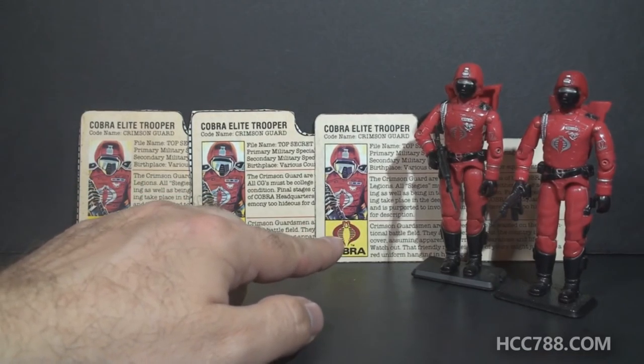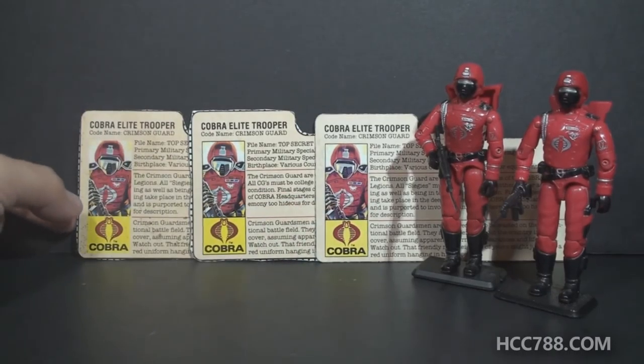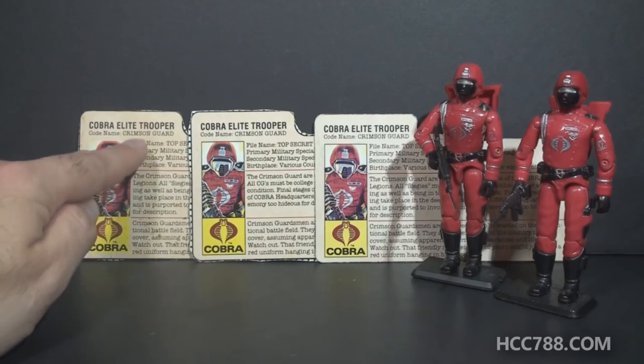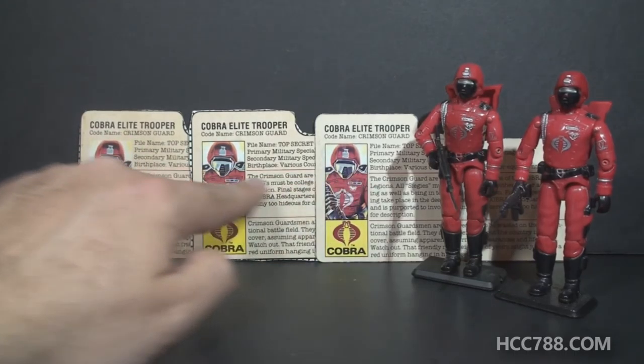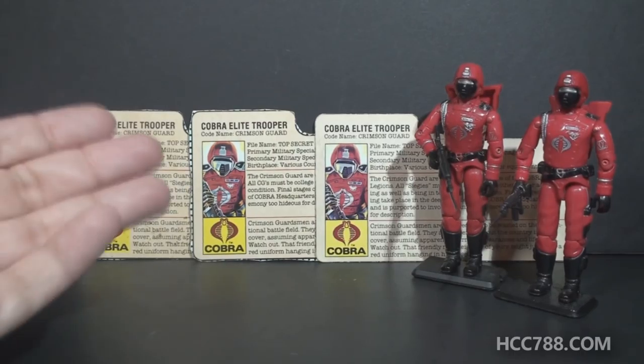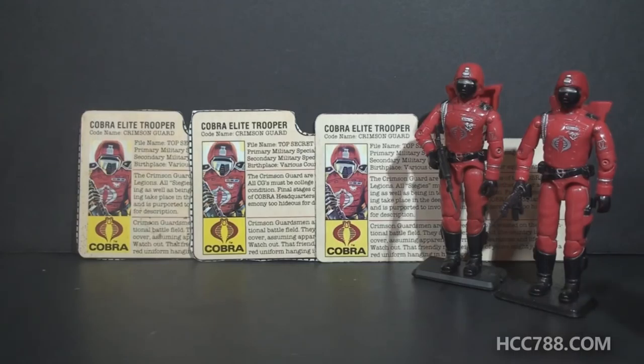There are some variations in the file cards. These two file cards are text variants, and this one is just a little bit different because it doesn't have the black border around the portrait that the other file cards do. The one that I'm missing is just the gray back file card. It's pretty common — I just haven't tracked one down and bought one yet. When I finally do a full review on this figure, I will show you each of these file cards and show you the differences.